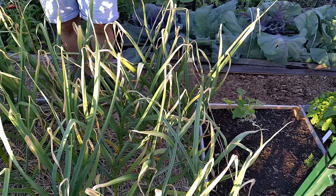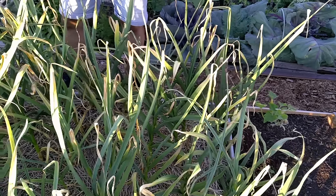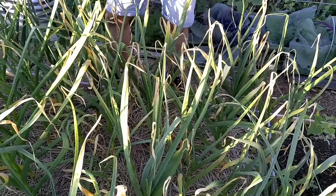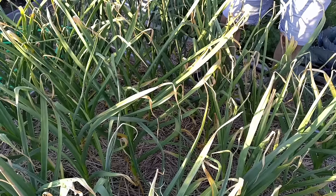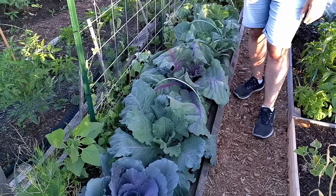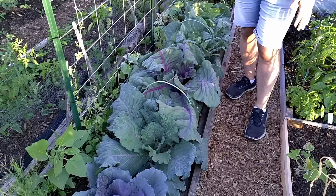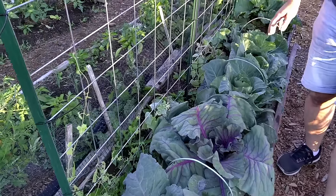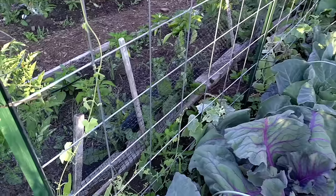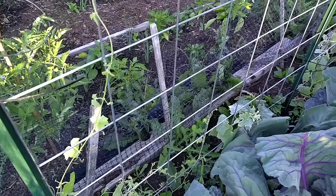One thing I'm growing at the plot this year is about 75 heads of garlic. I've already picked the scapes off this bed and we'll be pulling the garlic in the next three to four weeks. We're also taking advantage of vertical growing at the allotment plot — this trellis right here will house our cucumbers and cucamelons, and as you can see the cucamelons are already starting to climb.